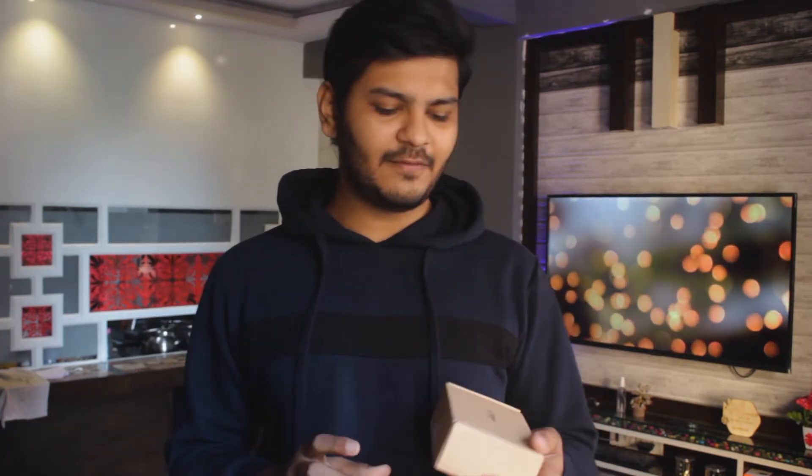Hey, what's up guys, it's me Teja, you're watching ElementTech. In today's video I'm going to do a very interesting unboxing of a gaming mouse by Flipkart — this is the Flipkart Dash Series G40 gaming mouse. This is the packaging I got from Flipkart at the sale price. Let's get started.